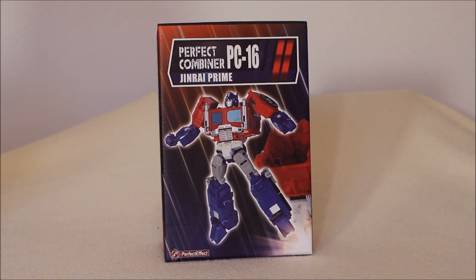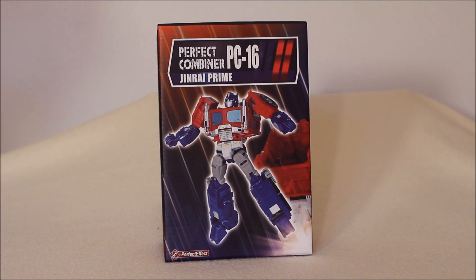How about I stop jibber-jabbering and we head over to the table to take a closer look. This is one of those cases of better late than never, as I look at the Perfect Effect PC-16 Ginrai Prime. I know it came out some time ago, but I don't live by the clock or the calendar. It has become somewhat challenging to get. I managed to find this one sealed for a decent price, and it seems to be sold out pretty much everywhere. I was a long time looking, but I was lucky.